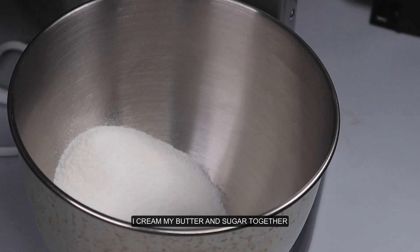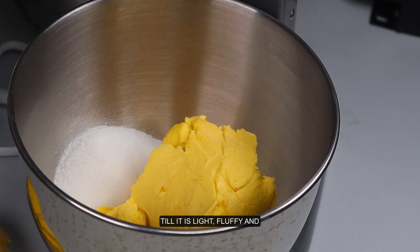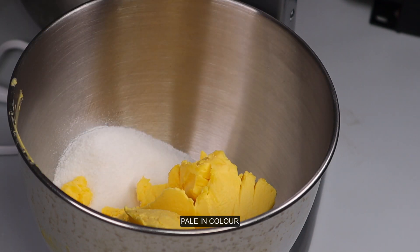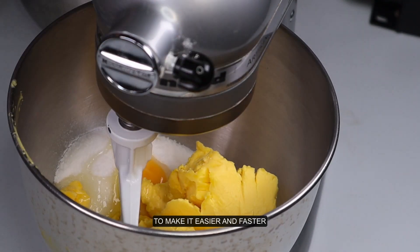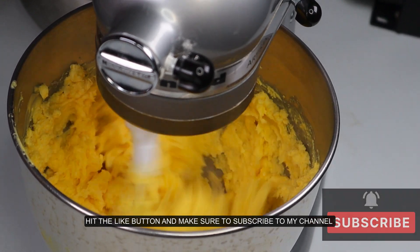In my stand mixer, I cream my butter and sugar together till it is light, fluffy, and pale in color. I like to add one egg during this process to make it easier and faster.